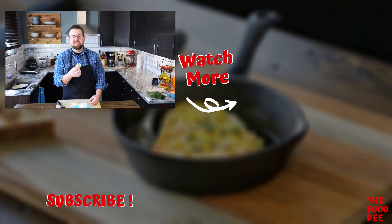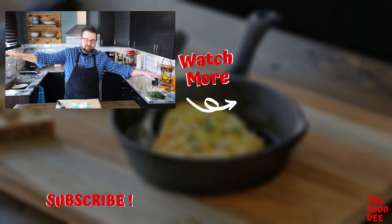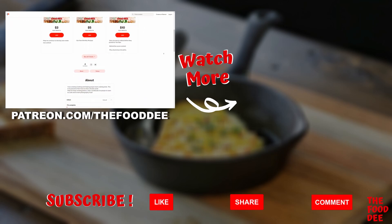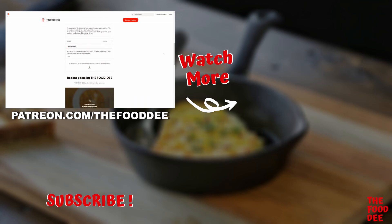Really easy to make, really quick, and you'll impress lots of friends. Don't forget to like and subscribe. Until next time, Foodie out. Thanks for watching — don't forget to give a thumbs up, or as others would say, smash the like button. If you want more exclusive content like behind the scenes, recipes, and much more, check out my Patreon — the link is in the description box below.